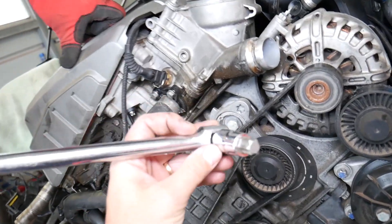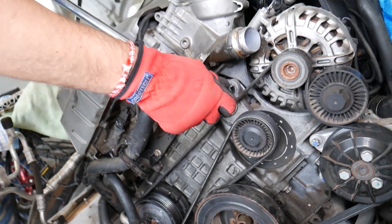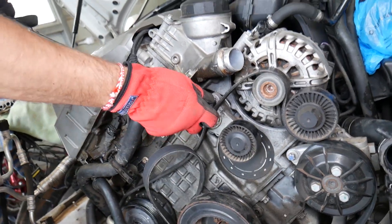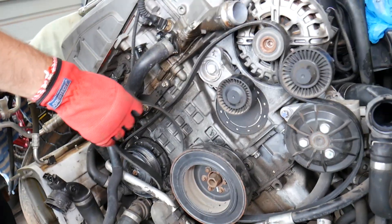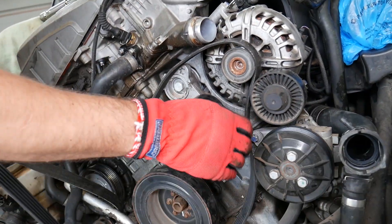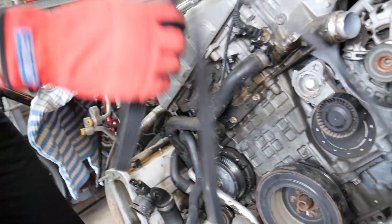With all that taken care of, we're safe to go. We have a T60 Torx-looking bit and we're going to remove the belt now. You turn it clockwise and pull the belt out — it takes quite a bit of tension. We have the big breaker bar here. You can see the belt is coming out — this is the AC compressor by the way, and that's the hardest one to come off.